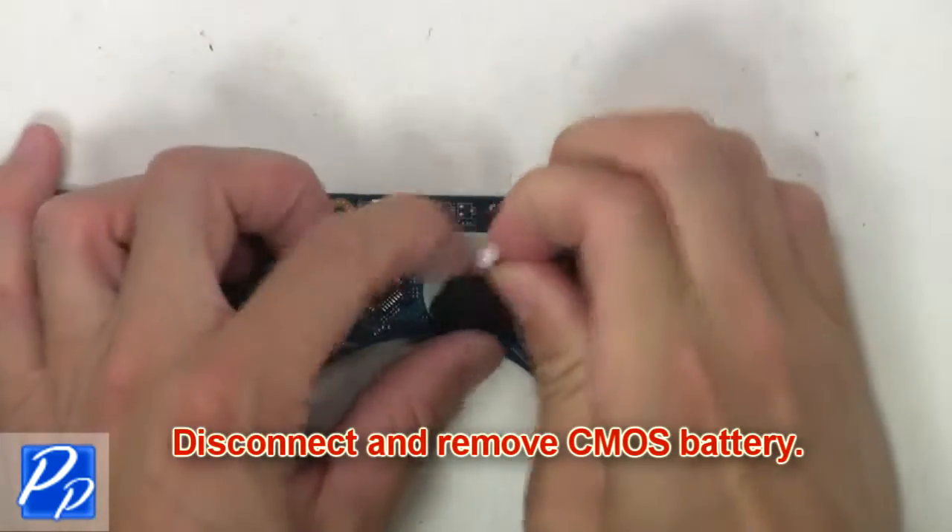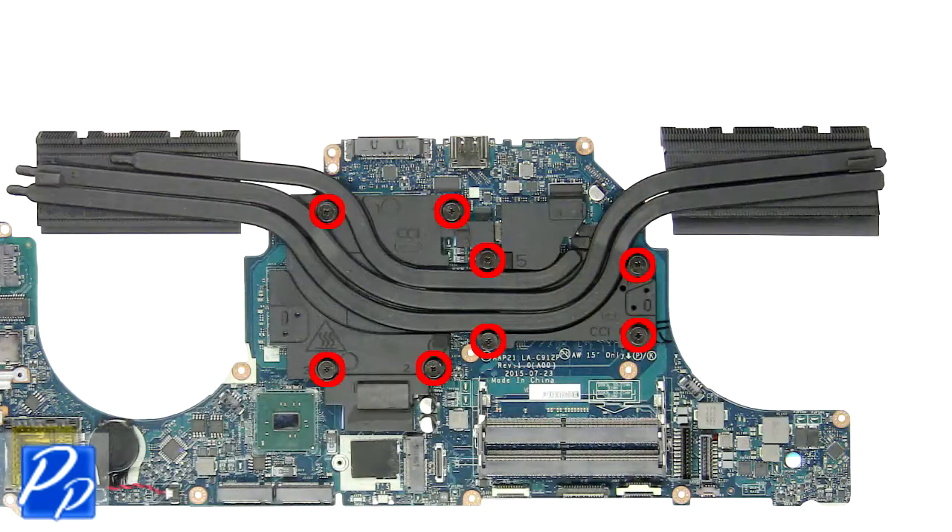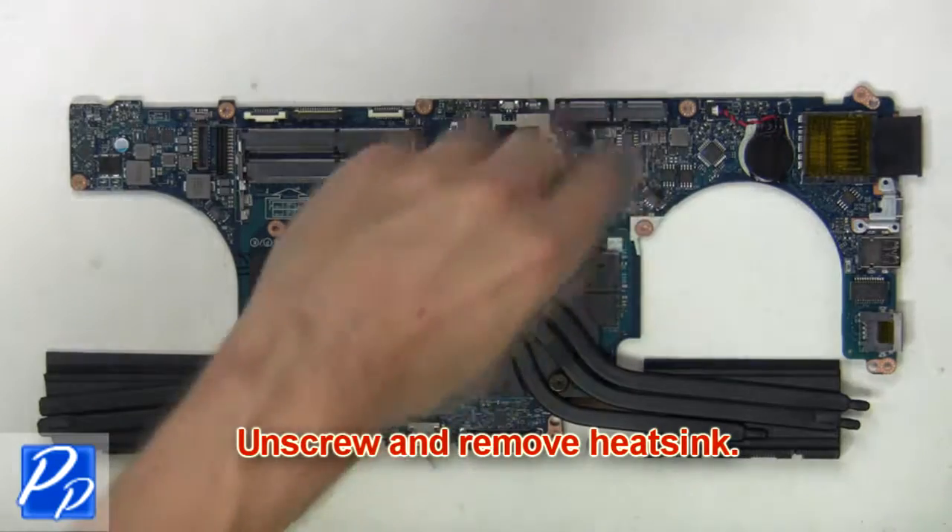Then disconnect and remove the CMOS battery. Now unscrew and remove the heat sink.